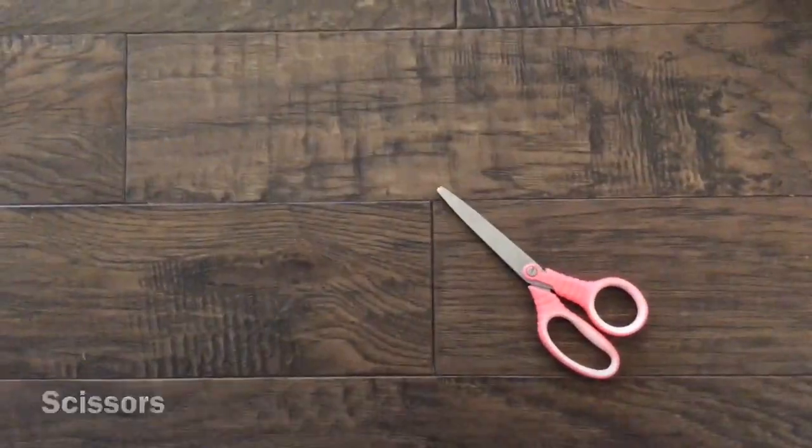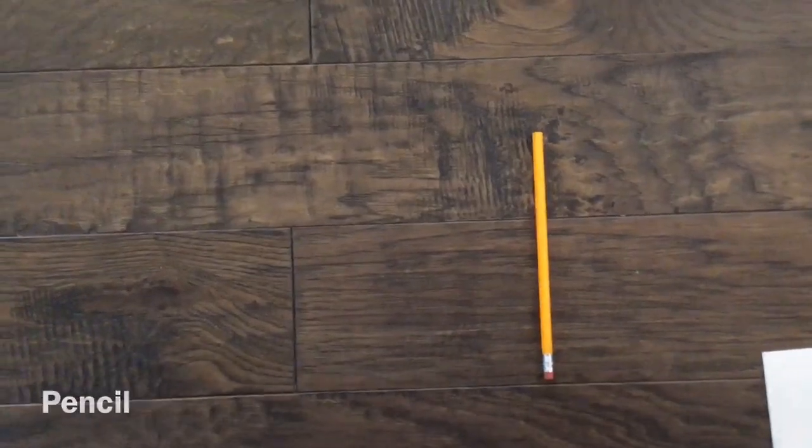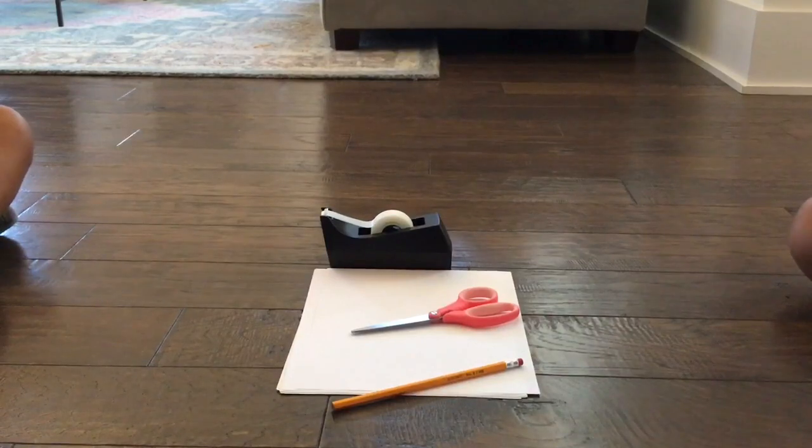You'll need scissors, tape, a pencil, and a stack of papers. This is the composite of which you'll need.